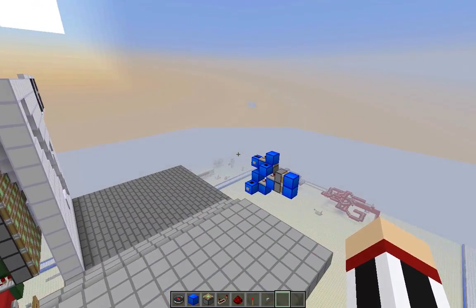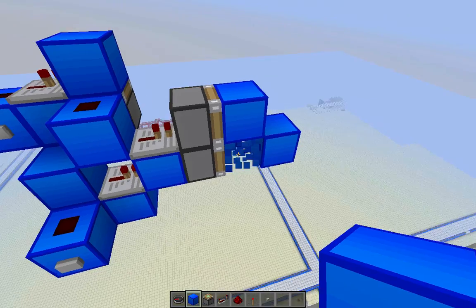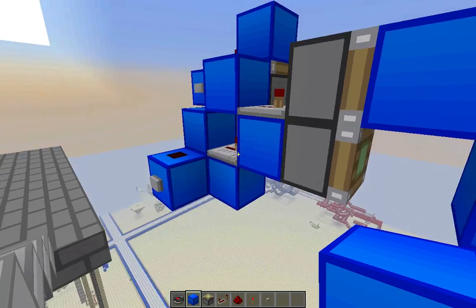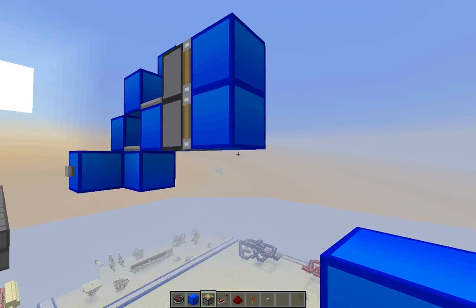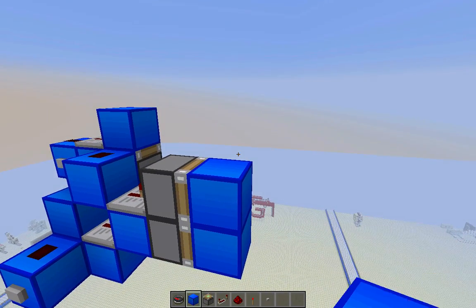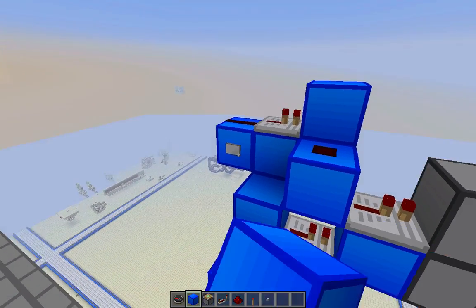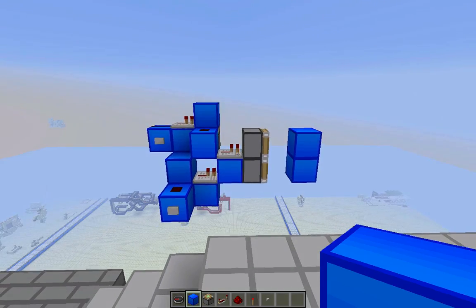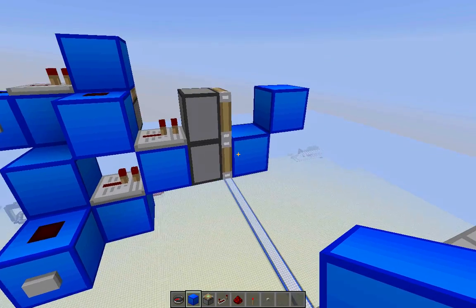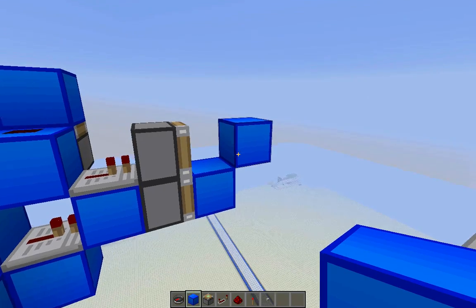The way it works is very interesting. I can easily toggle the bottom one using a one-tick pulse to bring it over there. If I were to keep this on forever until I want to retract it, it would BUD the piston down here, so I have to use a one-tick pulse. To toggle the top one, I would have to power this repeater here — pressing the bottom and then resetting it. So I send another one-tick pulse to the bottom one, meaning it receives two one-tick pulses on the bottom and one on the top.